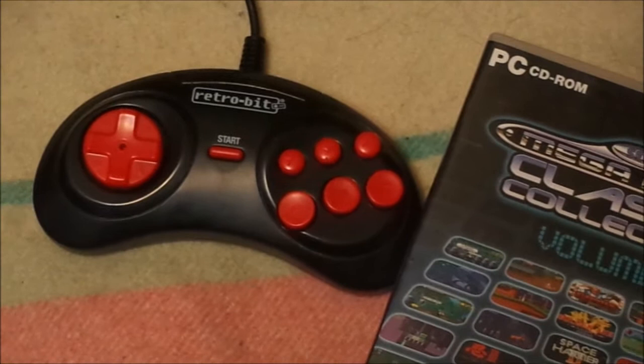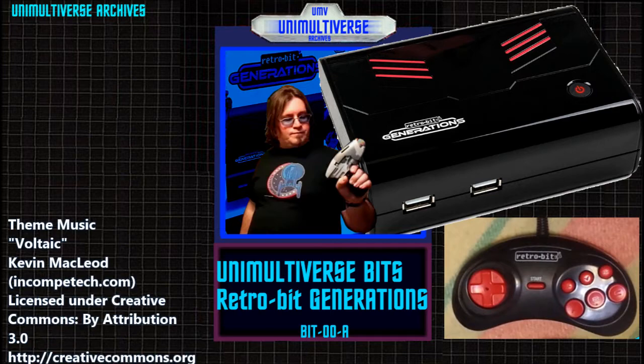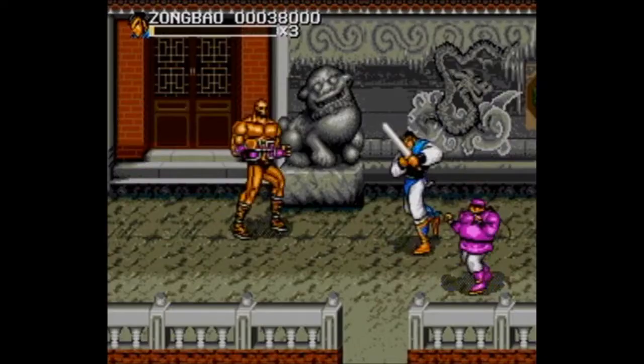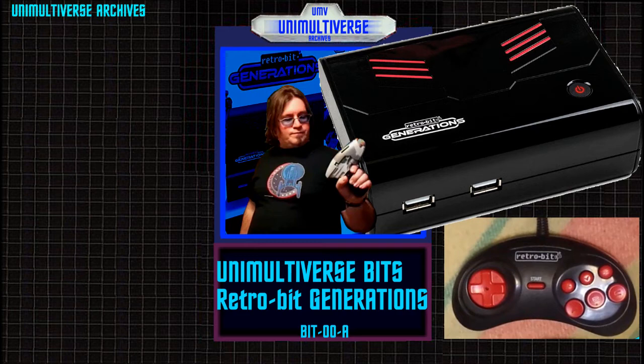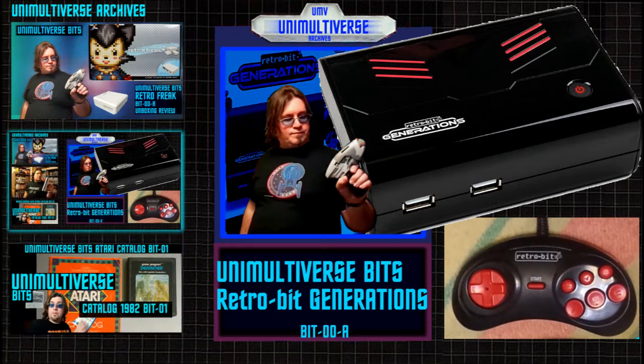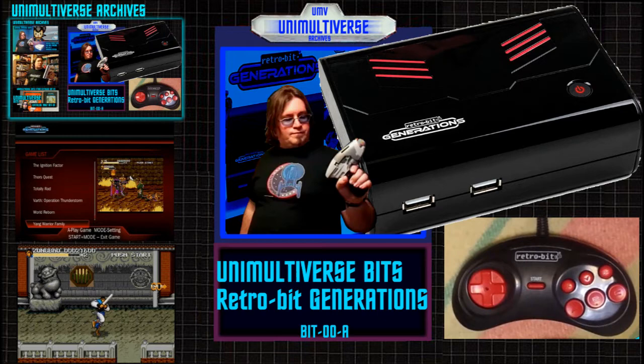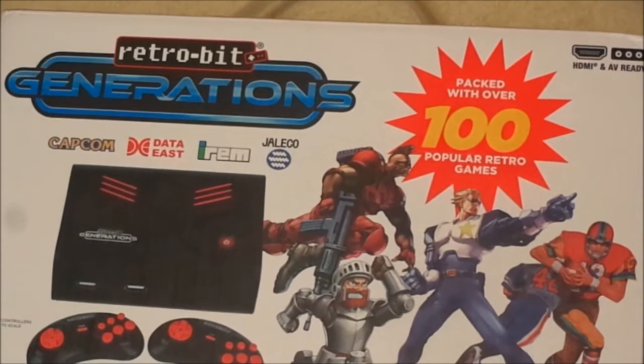The Retro-Bit Generation controller doesn't just work with the console itself — it can be used with your personal computer as it's a USB-style controller. The controller is going to be the main focus of this video, but as a bonus I'm also going to talk about some of the video games which can be found on the Retro-Bit Generation. This console is packed with over 100 games.